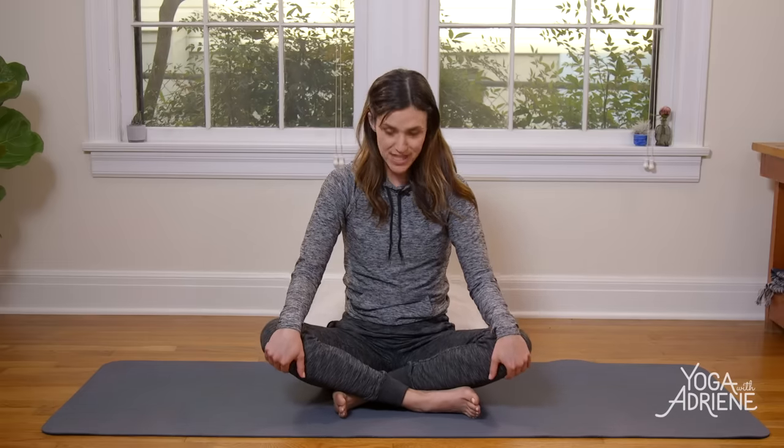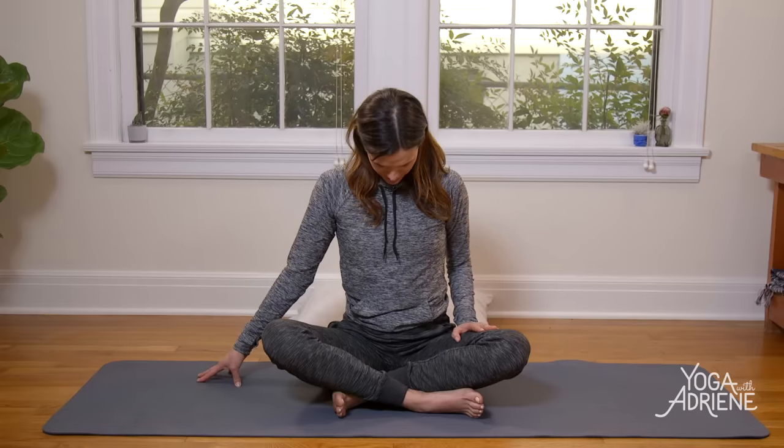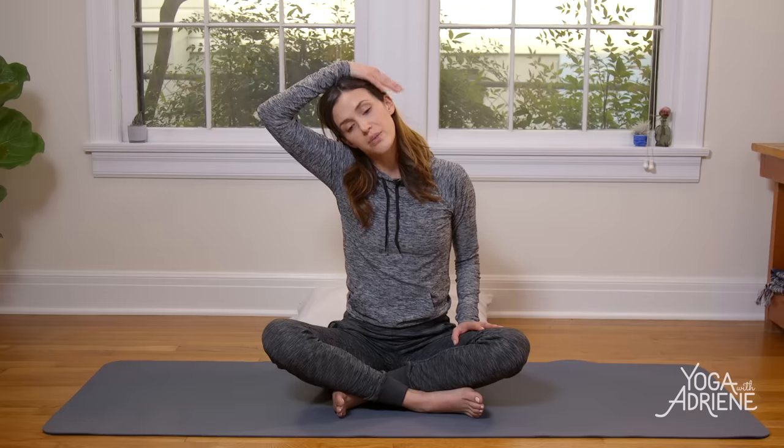Slowly come back to center and stack head over heart, heart over pelvis. Left palm stays on the knee or thigh, and we send the right fingertips out. Drop the chin to the chest, then take your right ear over your right shoulder. Anchor down through your left elbow, making sure there's no tension in the right shoulder. Then slowly flip the right palm up and bring it all the way up to rest gently on the side of the left head, maybe on the ear. No need to do anything here — just let the natural weight of your hand rest there, and breathe. Gently release, come back up to center, chin parallel to the earth, then switch to the other side.